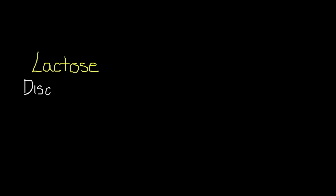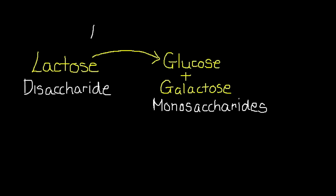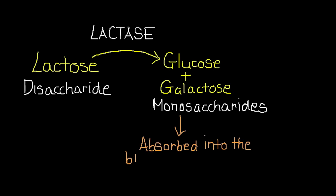Lactose is a disaccharide sugar found in milk, made up of two monosaccharides: glucose and galactose. Lactose can be broken down into glucose and galactose by the enzyme lactase. The glucose and galactose produced are then absorbed into the bloodstream via the small intestine.